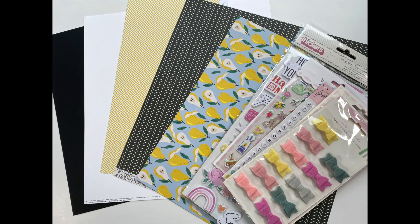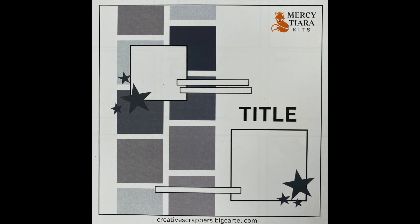Before starting, let's have a look at my jumping off point. It's a Creative Scrappers sketch that was designed exclusively for Mercy Tiara Kits. It's on the back of the merch newsletter that comes with each one of the kits, and it's also the challenge on the Facebook group for the month of March. My plan is to flip it 90 degrees so that the block border is at the top and stretch it across two pages.